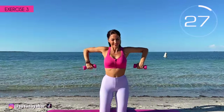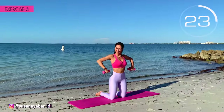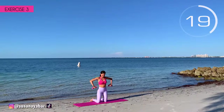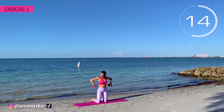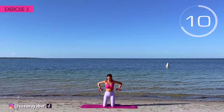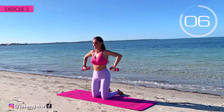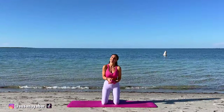Try to keep your arms at shoulder height. I know it hurts, but hold on. Come on! Do it at my pace. Hold on! 3, 2, 1. Well done!